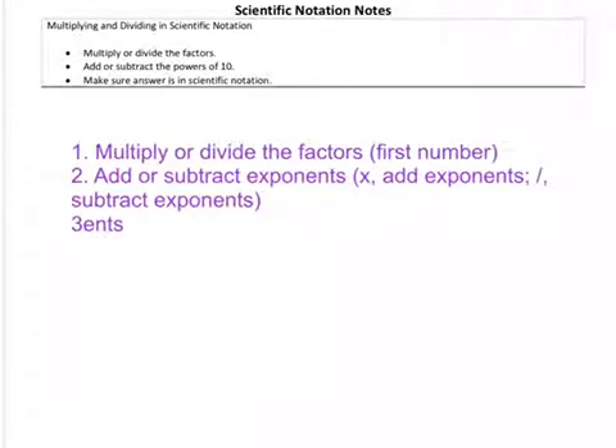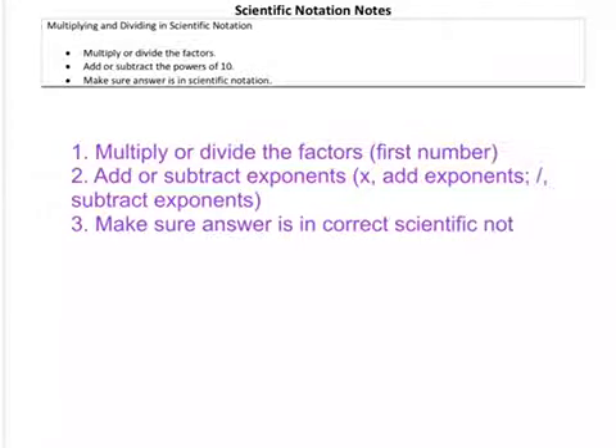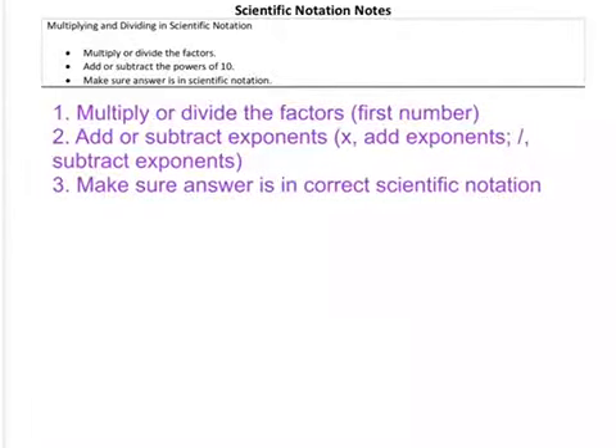The third step is to make sure your answer is in correct scientific notation. What I mean by that is you might have to take it out of scientific notation to put it back in correctly. We'll do some examples so you guys understand. It's really three steps, pretty straightforward. Make sure you write these down in your notes, and we'll go ahead and get into some examples.